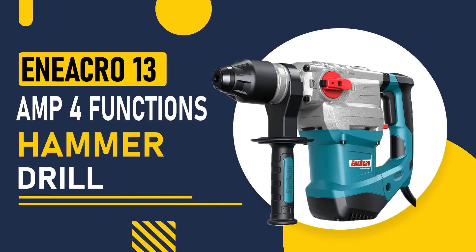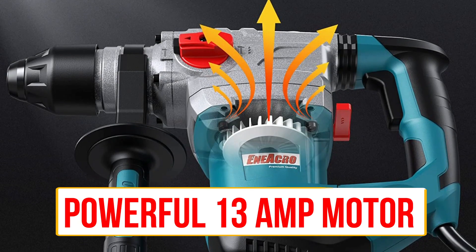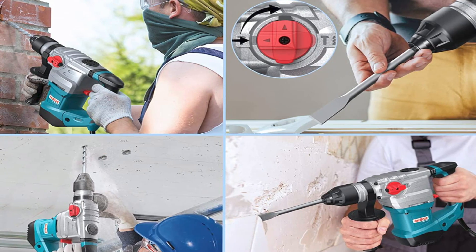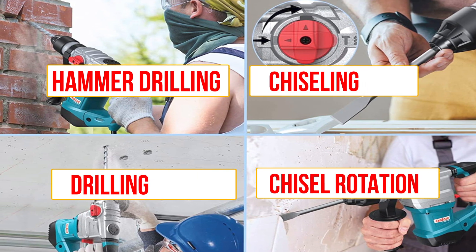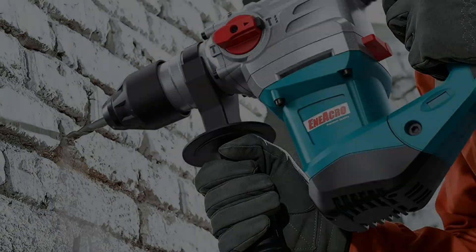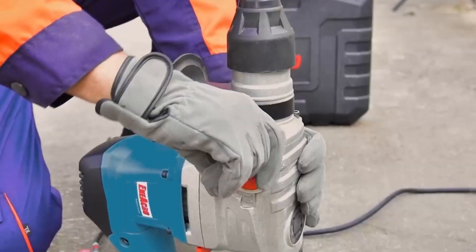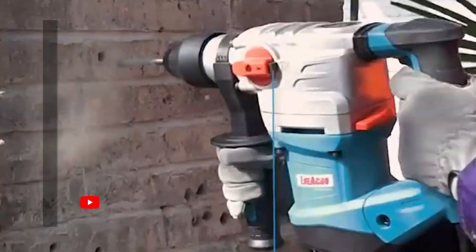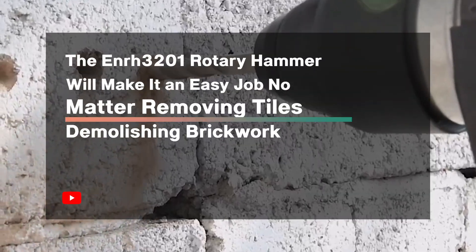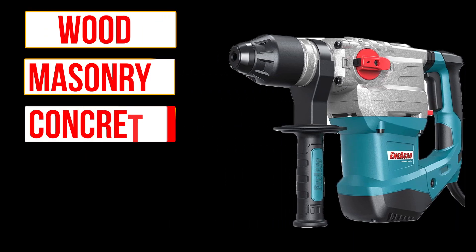Number 3, ENIACRO 13-Amp 4 Functions Hammer Drill. This hammer drill is another excellent option. It has a powerful 13-amp motor and can deliver up to 4,100 BPM, making it suitable for heavy-duty drilling tasks. This drill comes with four different functions including hammer drilling, chiseling, and chisel rotation, making it a versatile tool for any job. You can quickly switch the functions with two different switches, and compared with single function switch design, double function switch design can extend 100% of service life. The ENRH3201 rotary hammer is suitable for professional or daily home users and makes easy work of removing tiles or demolishing brickwork. It is suitable for wood, masonry, concrete, brick, and metal.